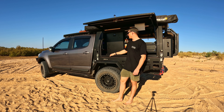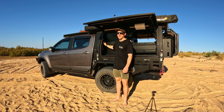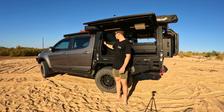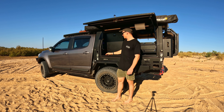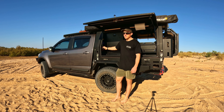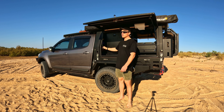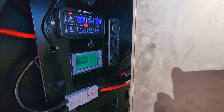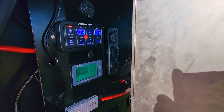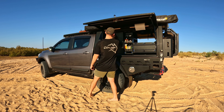I've also got two cigarette chargers and two USB chargers mounted on this wall, so you can put the USB in and tuck the phone away. I've got a Renogy 500-amp shunt and digital display so I can see what current I'm drawing, what charge is going in, and the overall state of charge of the battery.